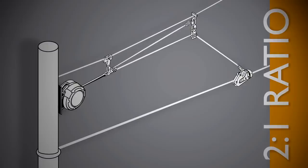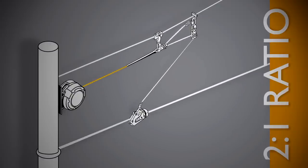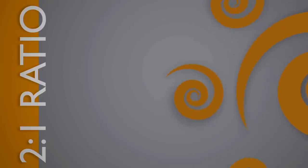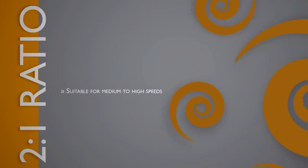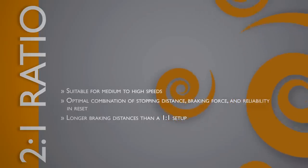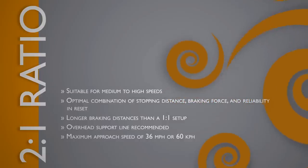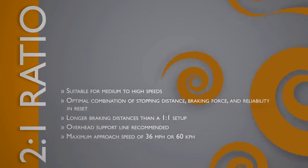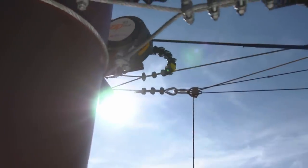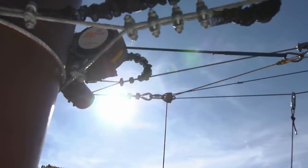The 2-to-1 reduction ratio connects the brake unit to the brake trolley via a series of pulleys. With the 2-to-1 ratio, the brake trolley travels twice the distance that the braking line extends. The characteristics of the 2-to-1 ratio are: suitable for medium to high speeds, optimal combination of stopping distance, braking force, and reliability in reset, longer braking distances than a 1-to-1 setup, overhead support line recommended, and a maximum approach speed of 36 miles per hour or 60 kilometers per hour. The Zip Stop brake assembly can be used with other zipline configurations and higher velocities; contact your Zip Stop distributor for more information.